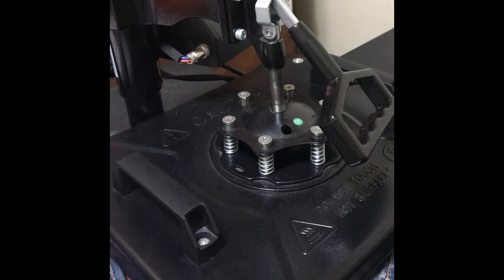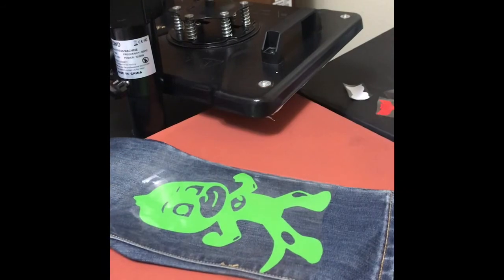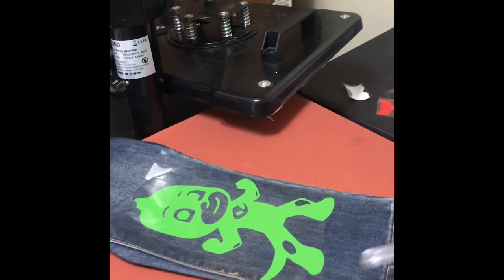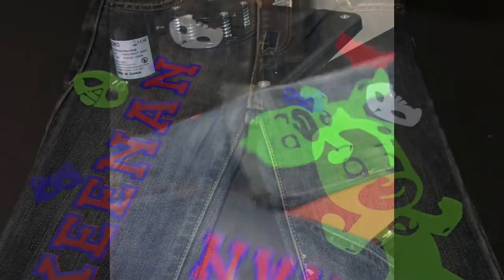And then I'm going to put the character on. This is why I like using my ruler — it's still going to be coming off part of the time.